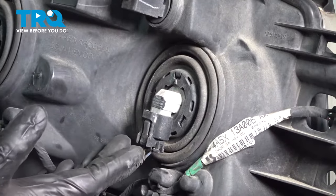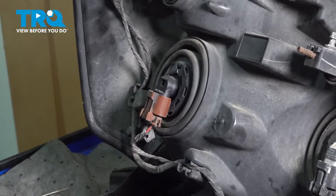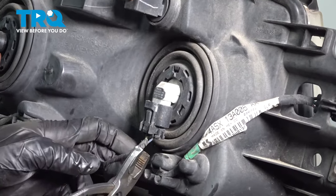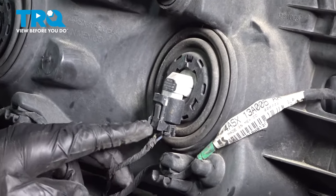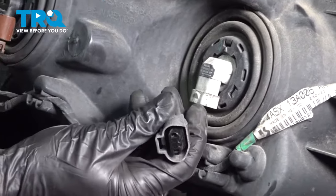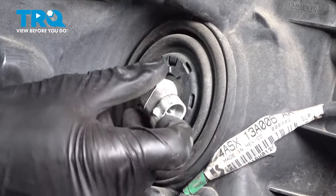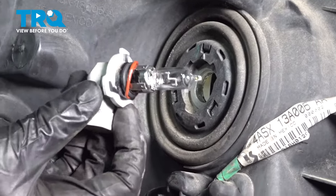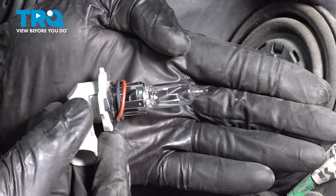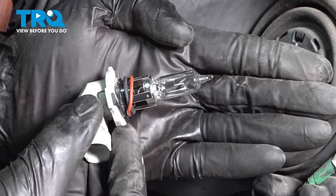The next thing you are going to want to do, if you're going to be reusing your original bulbs instead of replacing them, is to remove them from the original. We'll start with the high beam area. Typically you would just want to squeeze this area here and then pull it down. Grab that bulb, give it a twist counterclockwise, and slide it right out. Give it a quick inspection — inside is where you're going to find the filament; make sure it doesn't look broken. Also look at the coloration of the bulb itself — if it looks hazy or burnt in any way, go ahead and replace it.